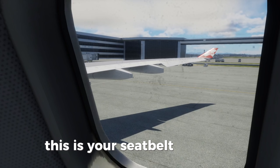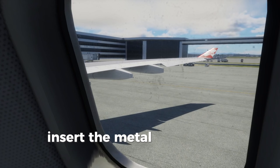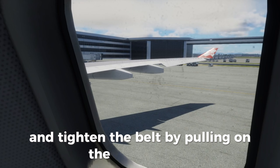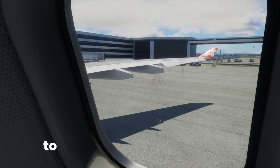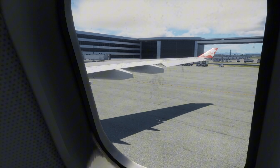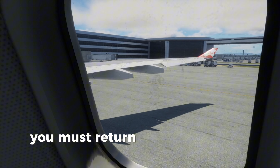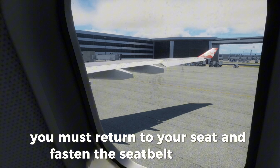This is your seat belt. To fasten, insert the metal tip into the buckle and tighten the belt by pulling on the buckle strap. To unfasten, lift the metal flap. Whenever the seat belt sign is on, you must return to your seat and fasten the seat belt securely.